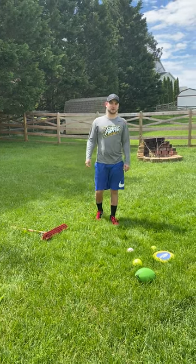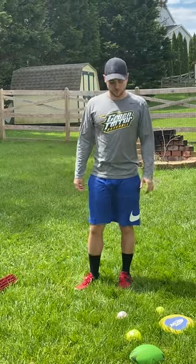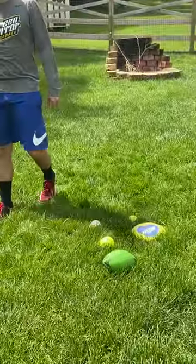Hi everybody, my name is Mr. Myers from Liberty Elementary School and today I'm going to show you how to play a modified version of Bocce Ball. Bocce Ball is a game where we have a target, which is going to be our white bucket over here. And our goal is to toss one of these objects and get as close to that bucket as we can.